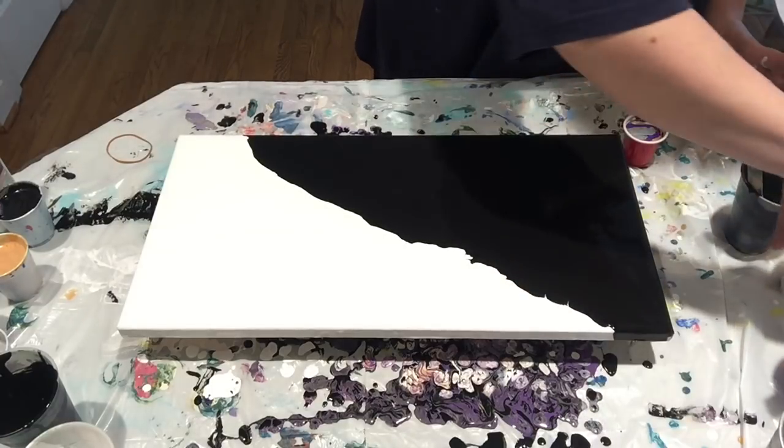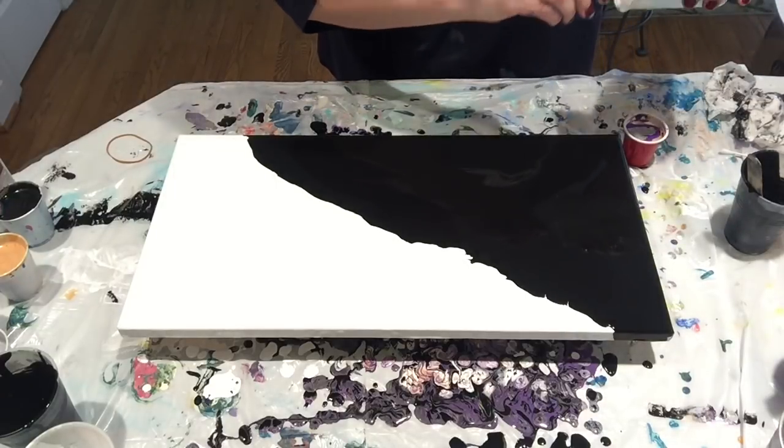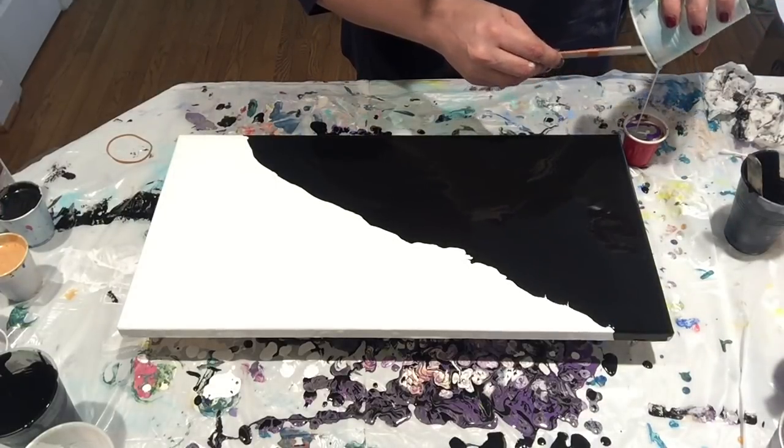It doesn't take a whole lot to do a flip and drag, so you can really get a lot of bang for your buck with just a little bit of paint.